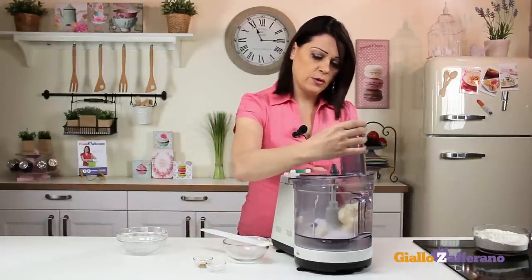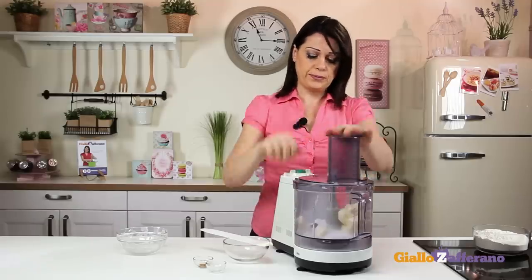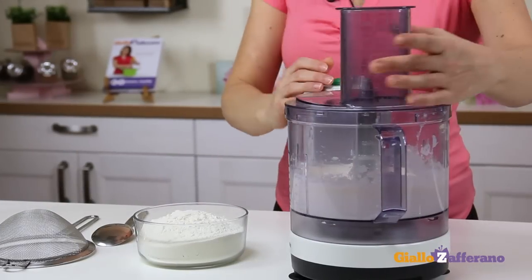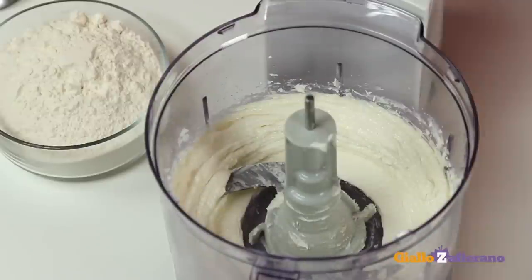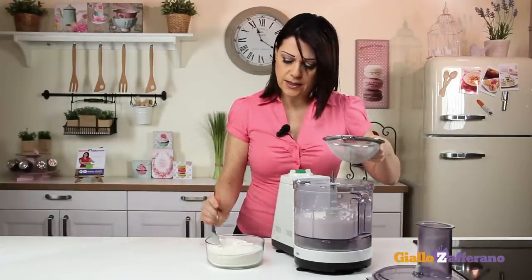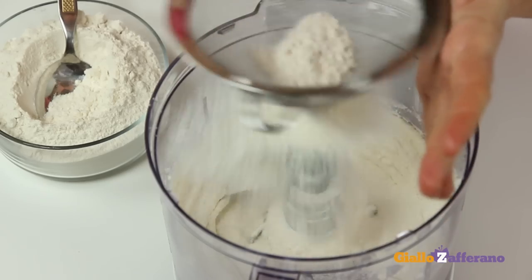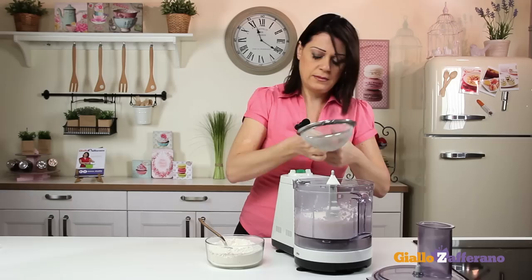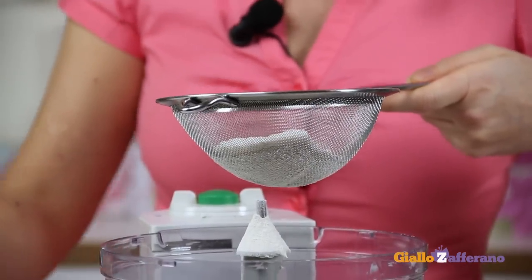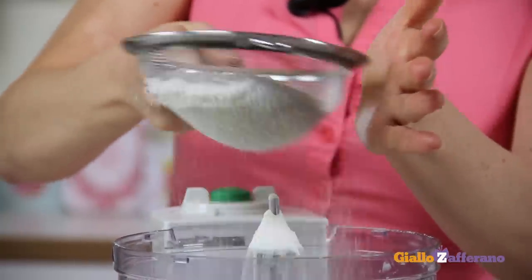Now, close the lid and beat until creamy. When the mixture is creamy, sift in the flour, then beat again until a sandy, crumbly texture is formed.